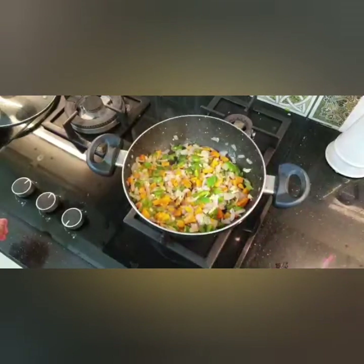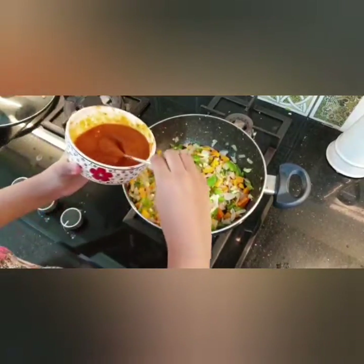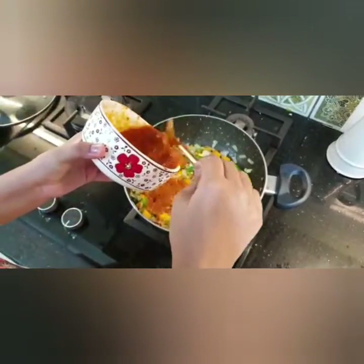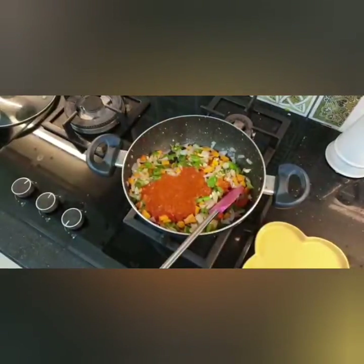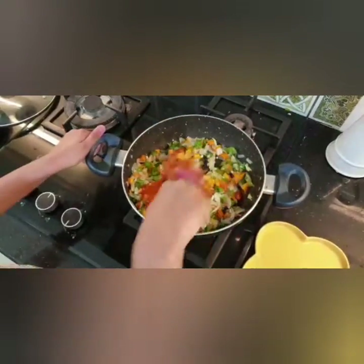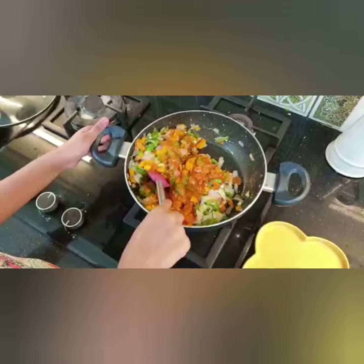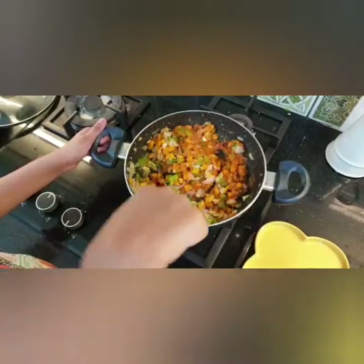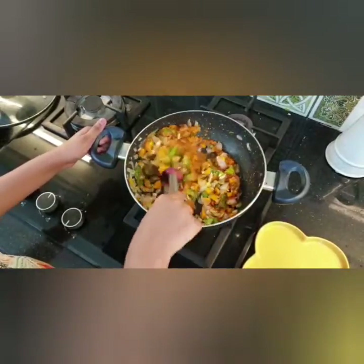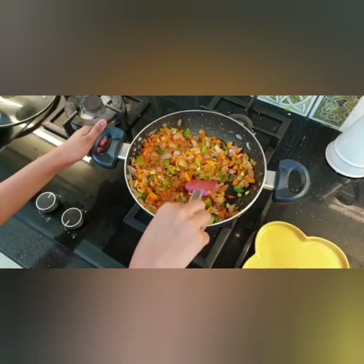Now we are going to add the red sauce pasta. To make this, you just blend the blanched tomatoes in a blender. Now mix the vegetables together with the red sauce pasta and just keep mixing for some time.